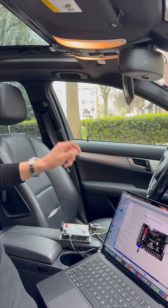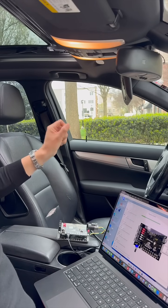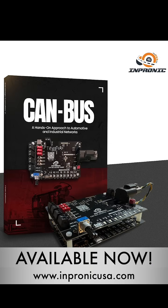And with the CAN bus multiplex trainer, you can learn exactly how to hack, simulate and control all of these functions — like a professional. Control the future. Learn CAN bus communication with us.